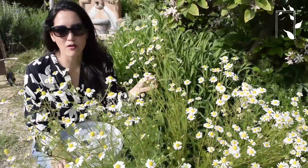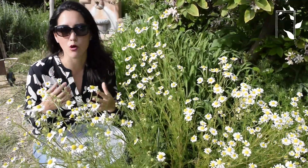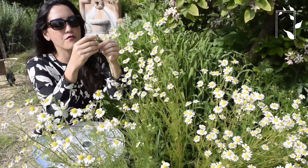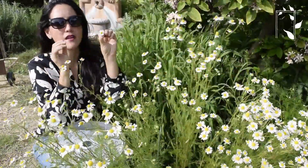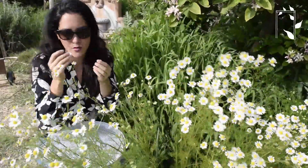That is how I grow chamomile from seed, but when it comes time for harvesting, you want to continue to pick it so it can continue to grow and produce blooms. What I like to do is just pull off a single flower head like that. You don't really want the stem, so try not to get it, but if you do have a little bit of stem that's okay too.